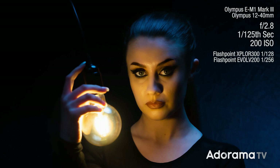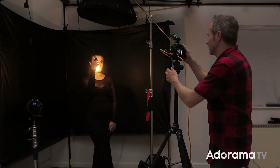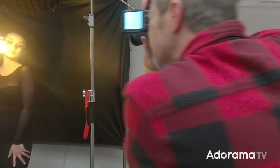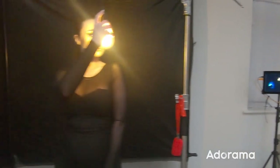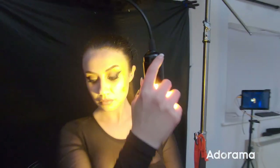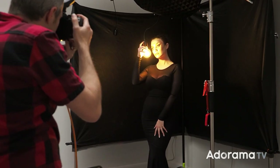You might have noticed I've changed the shutter speed, and that's just because Charlotte is going to hold the bulbs much closer to her face. And the closer you are to a light source, the brighter it is.